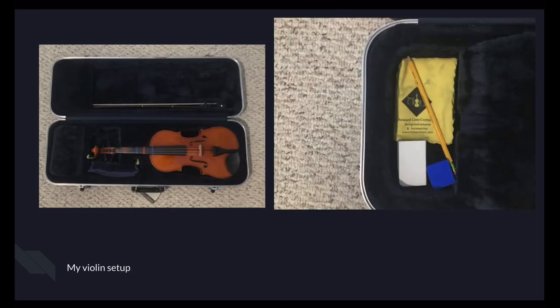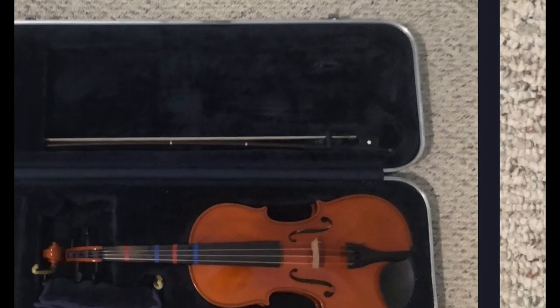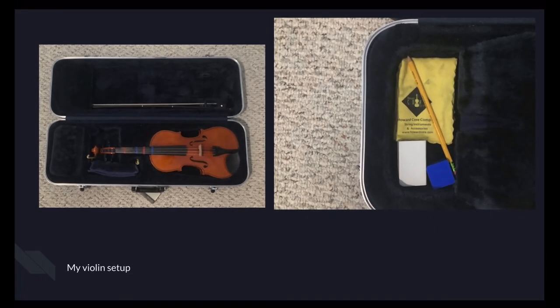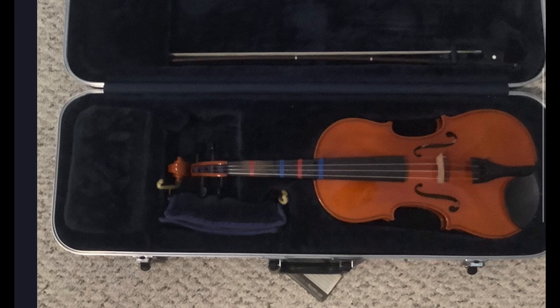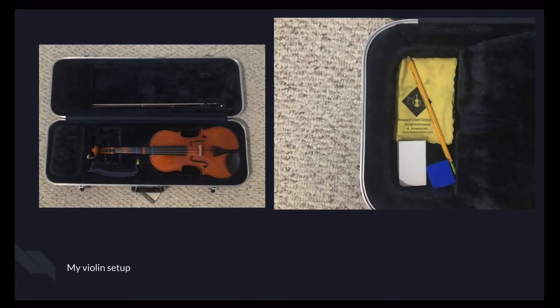I'll be talking about my violin setup now. I have my bow right here. I have a slot for two bows at the top and the bottom, but I only use one. There's a kind of latch — you just twist it so it's sideways and then lift your bow out. And this is where I put my violin and my shoulder rest. The shoulder rest is wrapped in a cloth. Here is the compartment flap I was talking about — I put my pencil, my cloth, and my rosin in here. I have two bars of rosin: one pretty used, and the other pretty new. That's my violin setup.